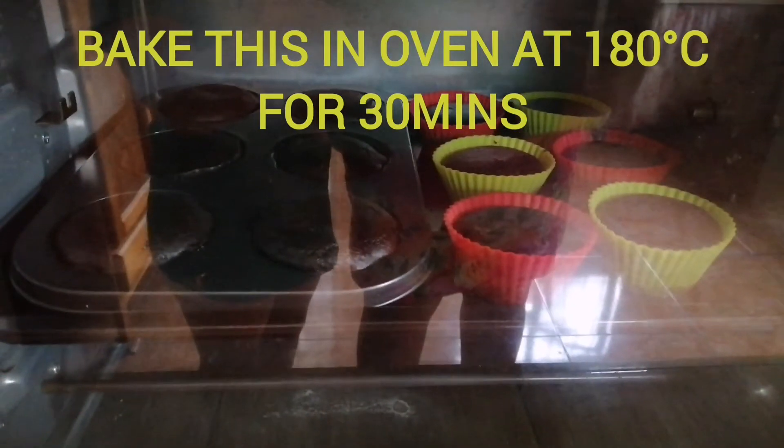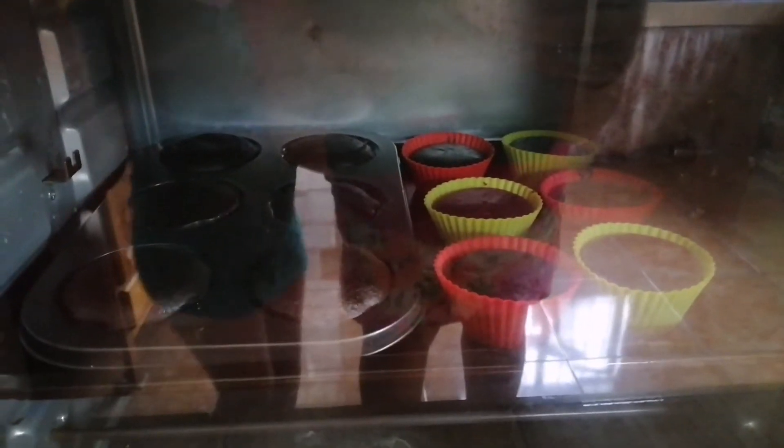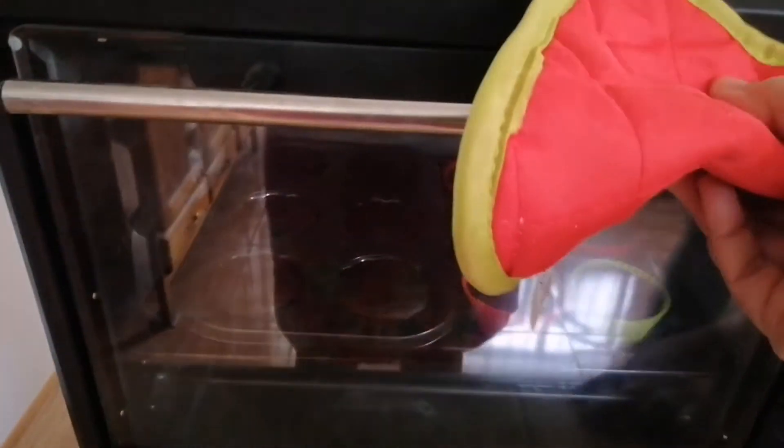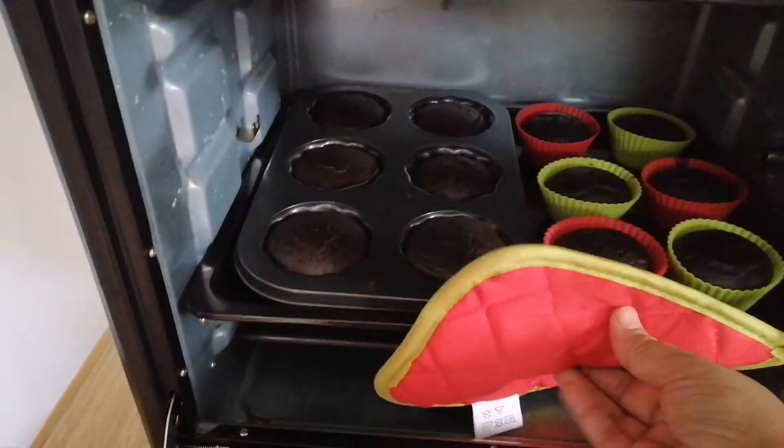Scrolling up — I am so excited to taste it. Now it's ready. Let's check it out. We are going to put some.